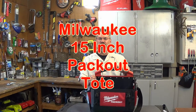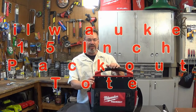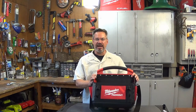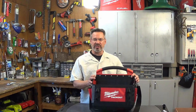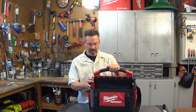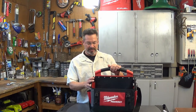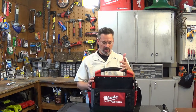It's your old pal Furmbark and today we're going to take a look at the Milwaukee 15 inch Packout Tote. This is part of their Packout modular storage system — there's a bunch of components that go with it, but unfortunately I don't have the full system to show you, I just got this tote. This is a pretty cool item though, I really like it — I've been looking to upgrade my soft storage tool holder for a while.